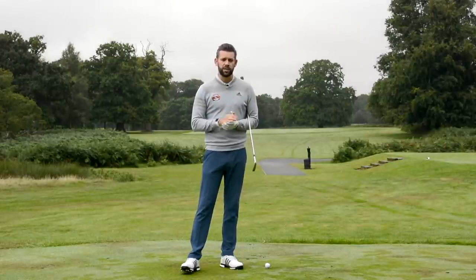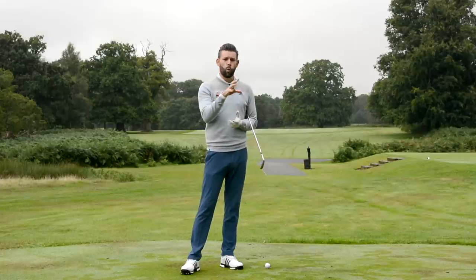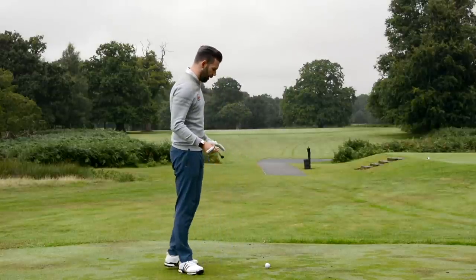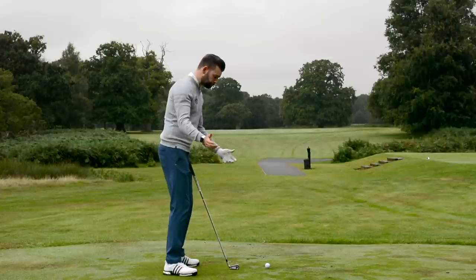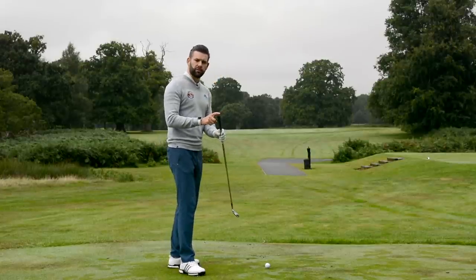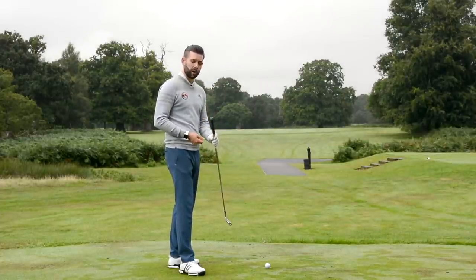Maybe I didn't explain that well enough, but this video is hopefully going to go into a little bit more detail and give you some ideas about what you might want to look for in your hand path. Hopefully for the golfers who watched that video first who didn't quite understand it, this one will clear up a few things. So by hand path, what are we talking about? We're talking very simply about how the hands move in the swing. For the purpose of this video, we're going to talk about the bottom of the grip and where that should be through the swing.